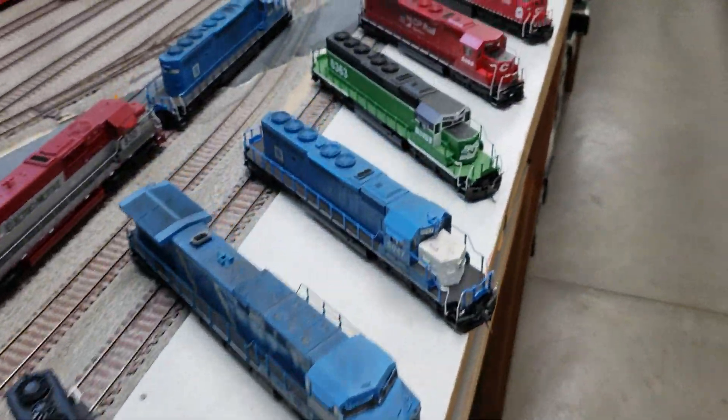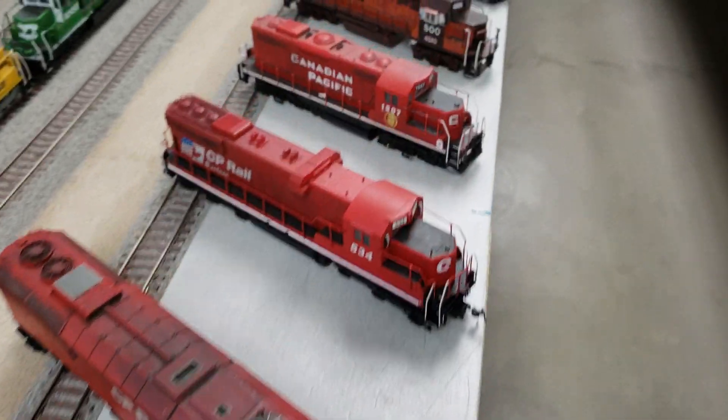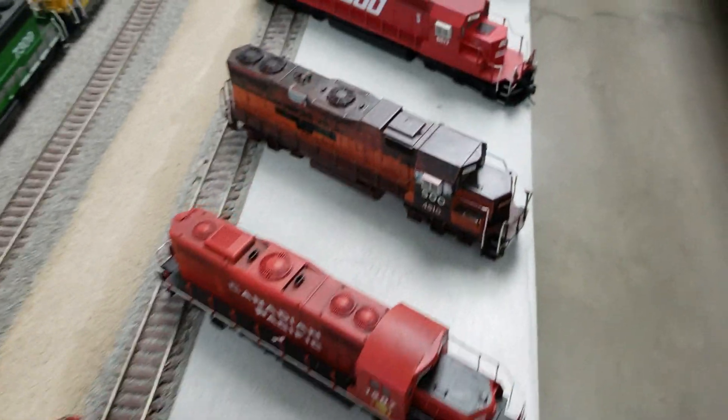Let's go down through here real quick on the other side of them so you can see I painted both sides. Here's this Caslow — it took me a long time to finish, but it looks nice.